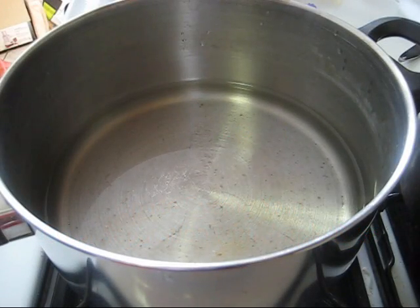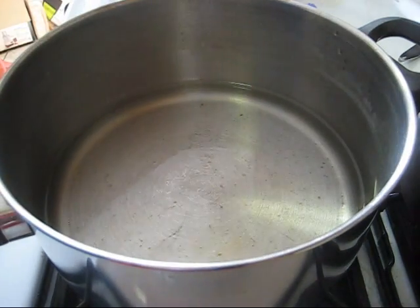Hi, this is Rebecca from ChemKnits and I'm here today with AllFreeKnitting.com to talk to you about making a mottled purple color using space dyeing in a pot.